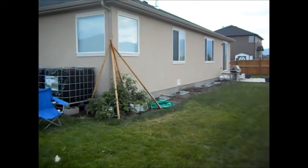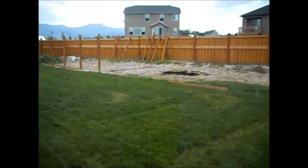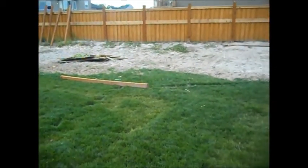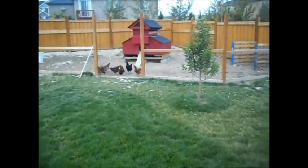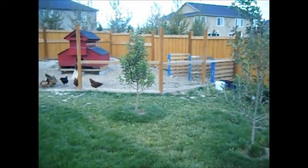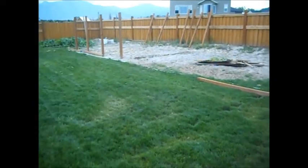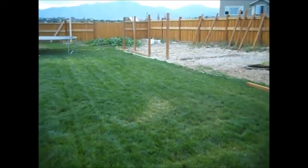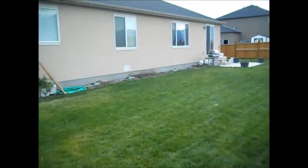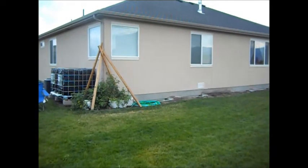Thanks for watching — follow me at bringbackthefarm.blogspot.com. I'm going to put my projects on it. I'm starting to build my mint garden over there, and all this space is going to be potatoes and corn and different things. You can see my chickens, and I have my compost bins and chicken coop over here. My overall goal is to save money and be a little more self-sustaining here at my house. Thanks for watching — this is Bring Back the Farm.